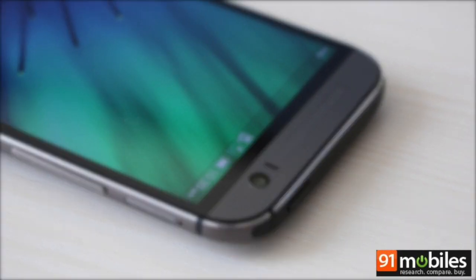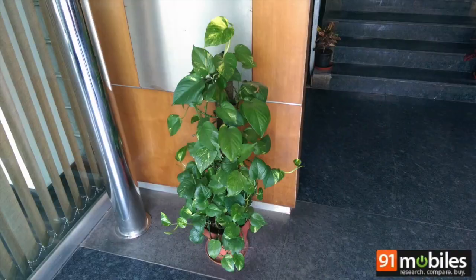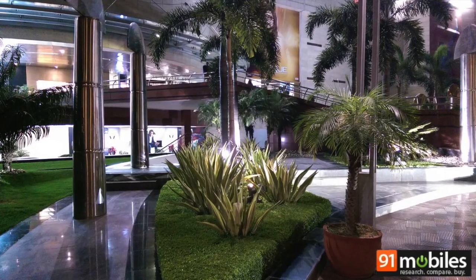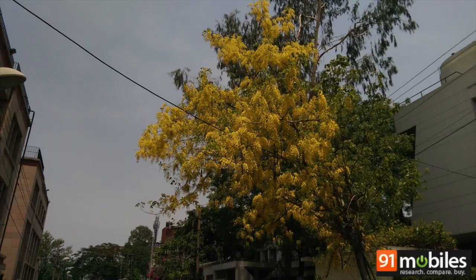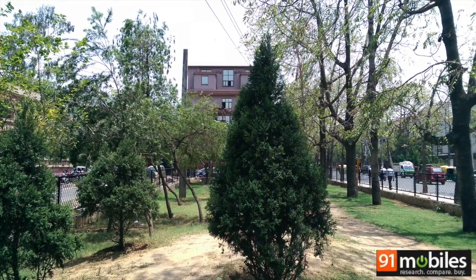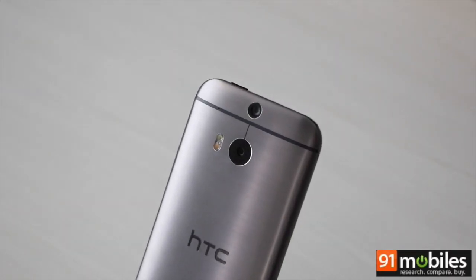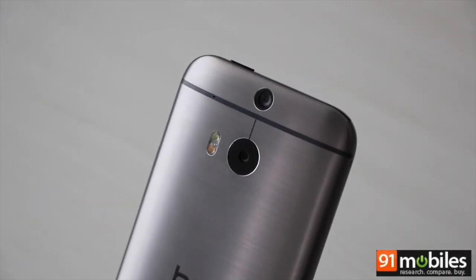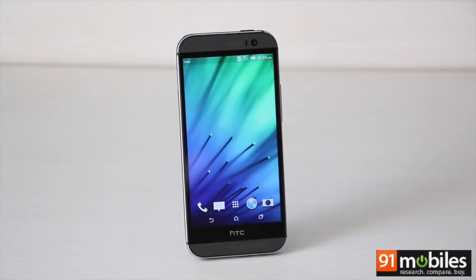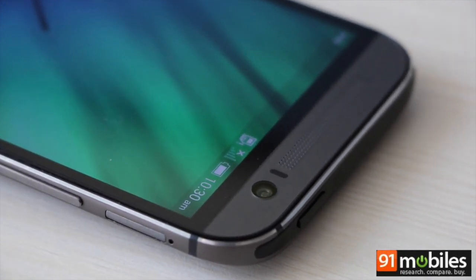Talking about camera performance, the M8 throws up some very good results, especially in low light. That said, the camera does pale slightly in comparison to other flagships such as the Samsung Galaxy S5, especially as far as daylight shots are concerned, mainly due to the low resolution sensor on the M8. Some details look slightly washed out, but it's still a pretty good camera and in most cases it will not disappoint.